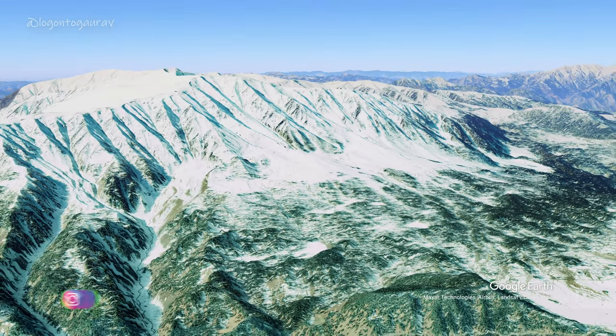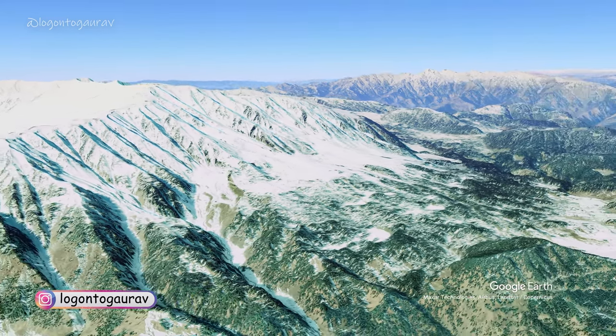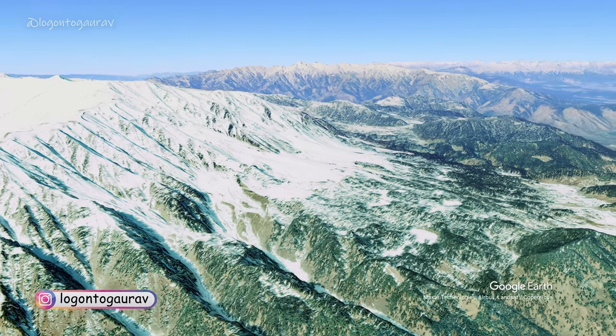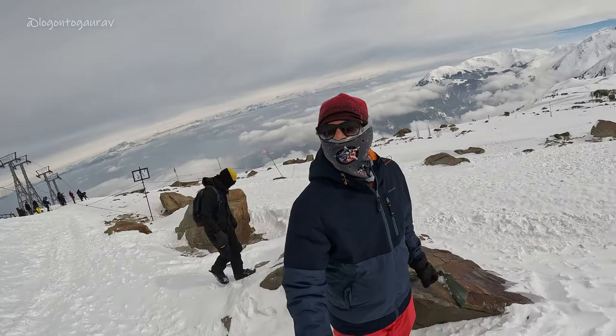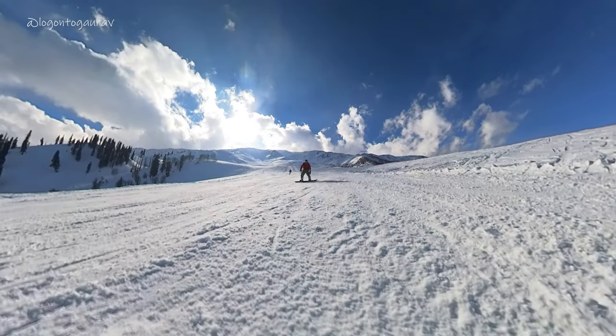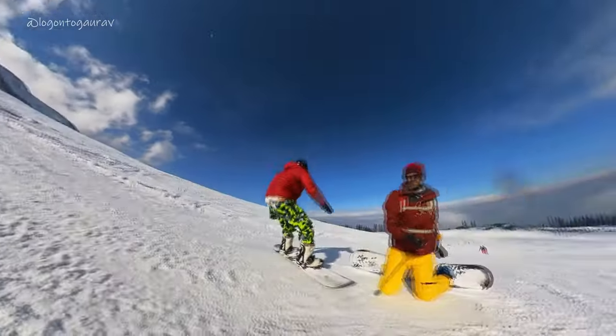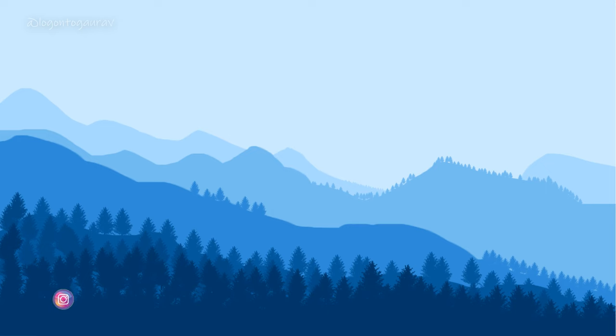Gulmarg Gondola is basically a chair car which you can take from Gulmarg, which is called Mount Aparwat. Whether you are tourists, skiers or snowboarders, you will use it. For tourists it takes you to the top of the mountain where you can see a lot of beautiful views — the rest of the Himalayas and the whole Gulmarg vibe. If you are snowboarding you can go to the top of the mountain. So whatever you are, if you are planning a couple trip or an adventure trip, you will use Gulmarg Gondola.